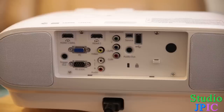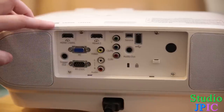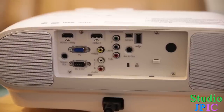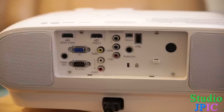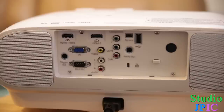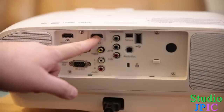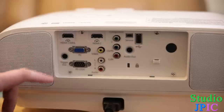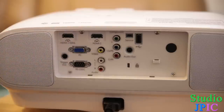Plugging stuff into the back is pretty straightforward. You have your HDMI 1 MHL input here — it can provide power for an MHL compatible device, and that's where you would plug your main HDMI input. Then you have an HDMI 2 here, so you can have two HDMI devices plugged in. You also have your PC connection here.